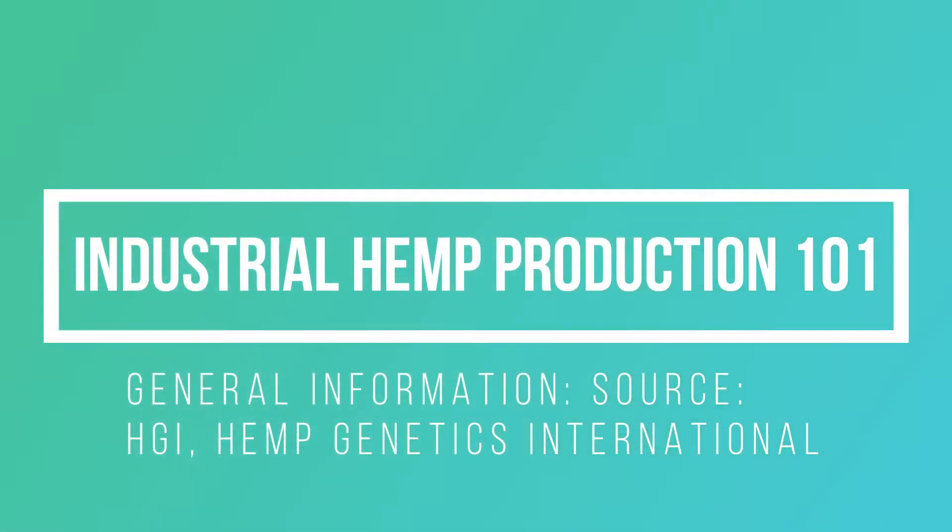Industrial Hemp Production 101. General information, source: HGI, Hemp Genetics International.